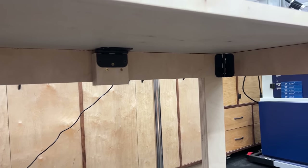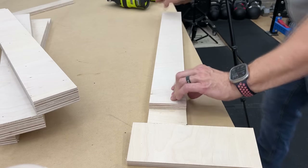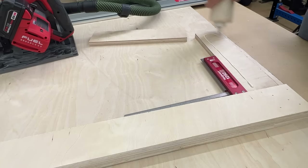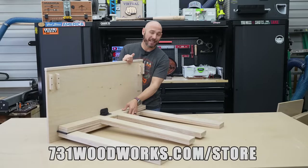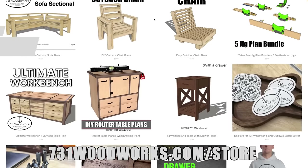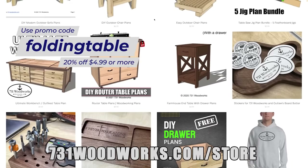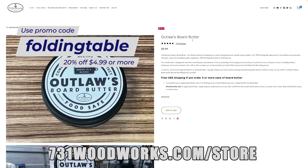This is a perfect beginner woodworking project because it uses zero complicated joinery. We're just making all square cuts here. We're going to use some glue, screws, and some nails. That's it. If you'd like to pick up plans for this project to help you make it step-by-step, you can go to 731bullworks.com slash store. If you use the code folding table, I give you 20% off any order over $4.99. That includes our board butter and plans. Go check us out.